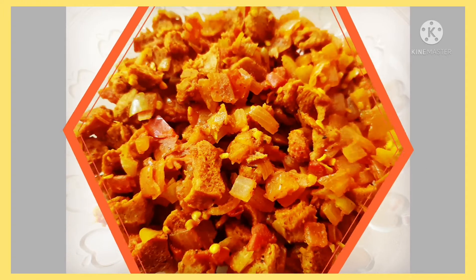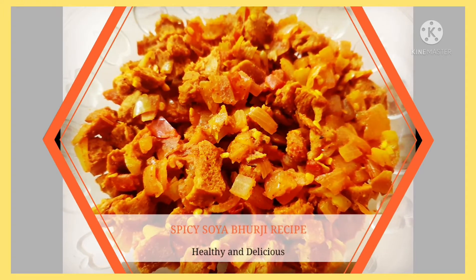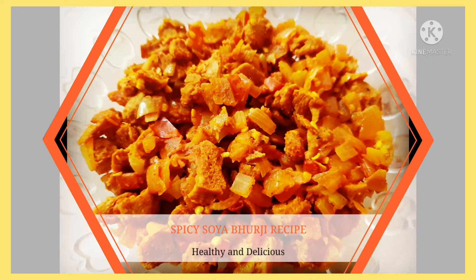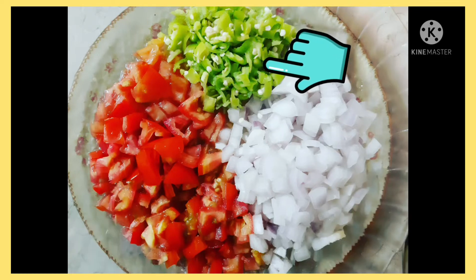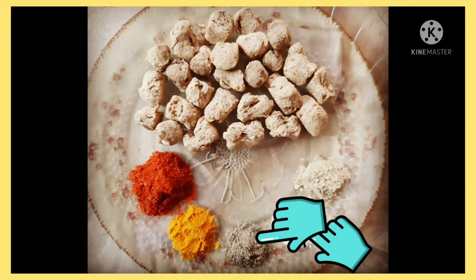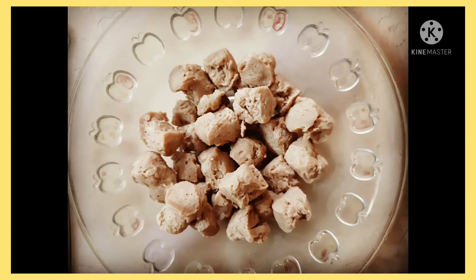Hello everyone, welcome back to my channel. Today we are going to learn the recipe of spicy soya bhurji. It is healthy and delicious. For that we need some chopped onion, some chopped tomatoes, some chopped green chilies, some soya chunks, some chaat masala, some salt, some black pepper, some turmeric powder, and some red chili powder.